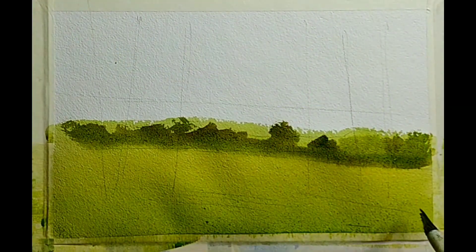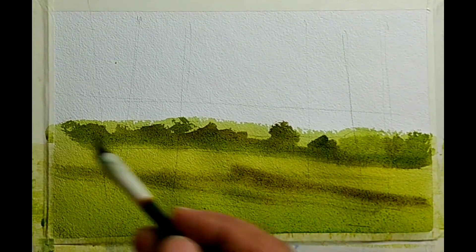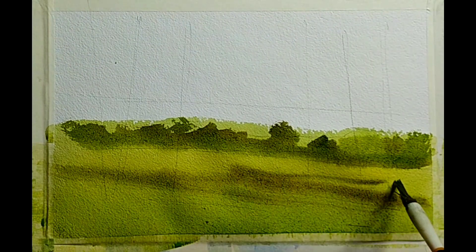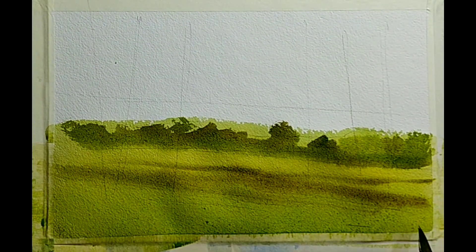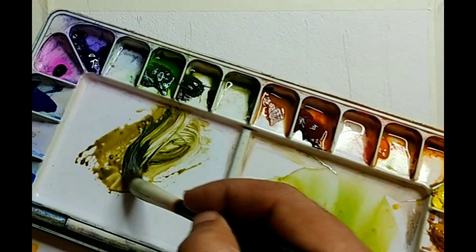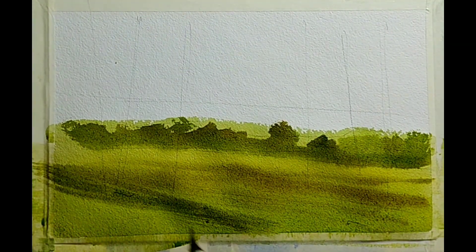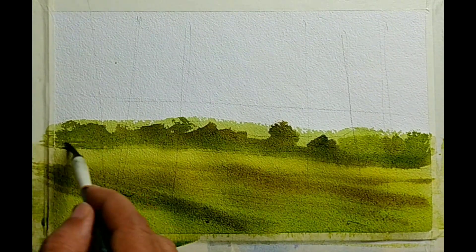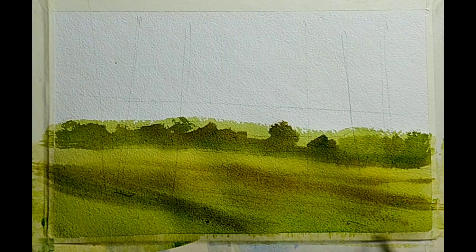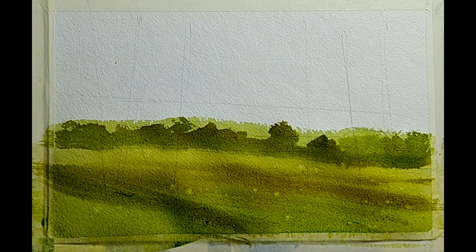I am mixing olive green and a little bit of burnt sienna and orange, and let us suggest something on the ground. It is not very precise, but some kind of a color change, color variation on the ground. If you are following along, you don't have to precisely replicate these color changes. You can just suggest it — if it is slightly different from what I am painting, it should still look good.